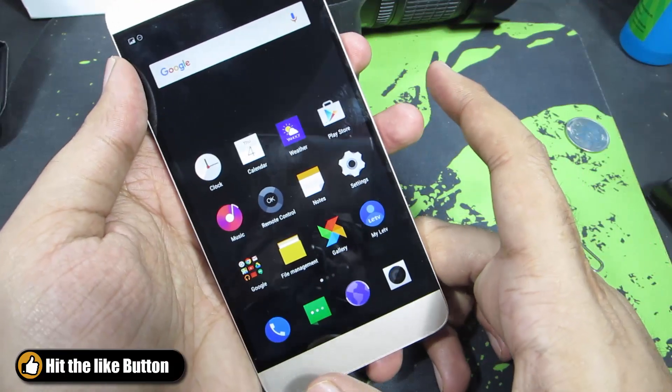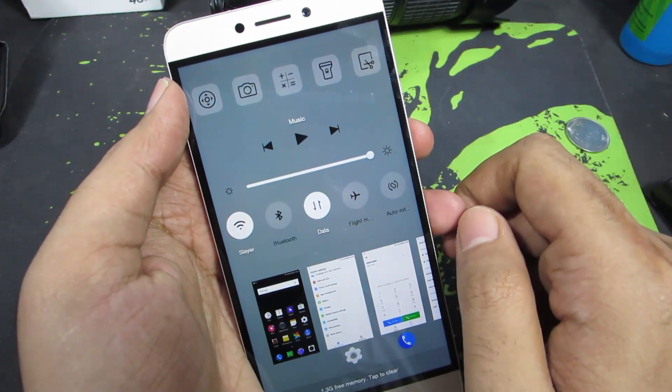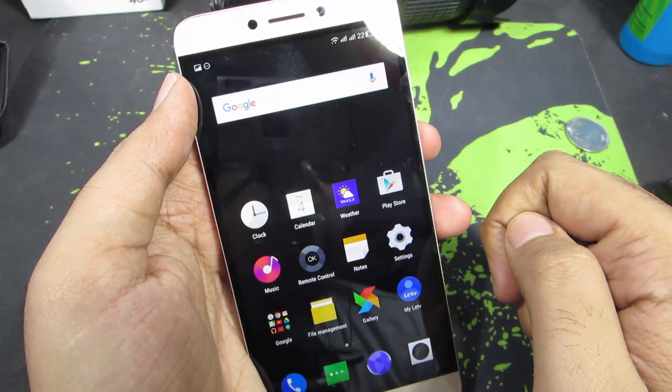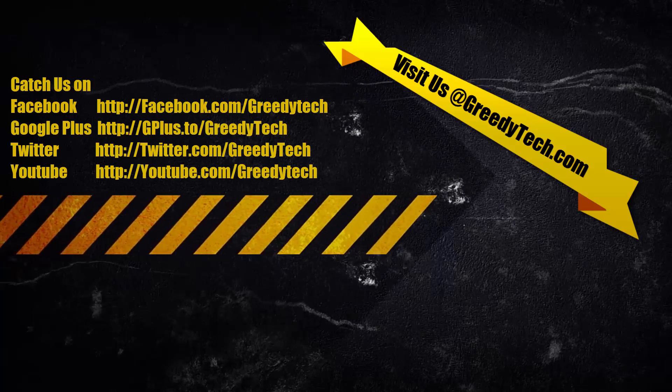Another easy way to do it is to simply press the recent button and you will get this menu. From here you have a toggle or a shortcut to take the screenshot, and it will take a screenshot very easily for you. So there you have it guys — these are the two ways to take a screenshot on your LA1S.